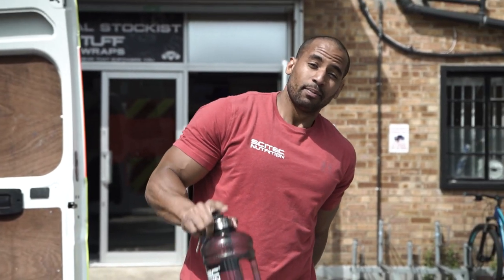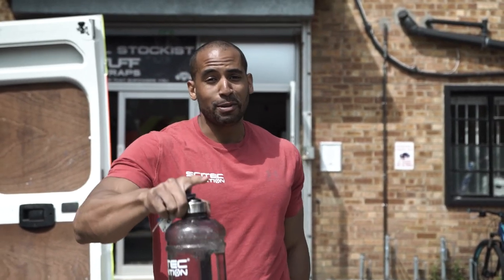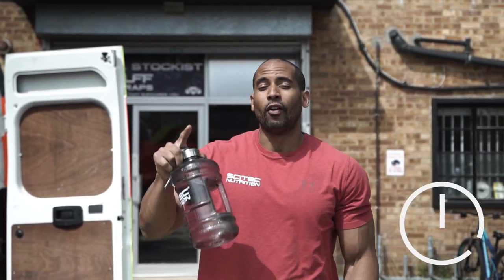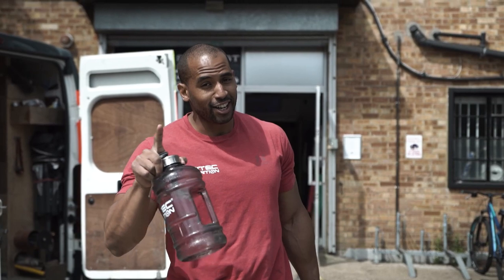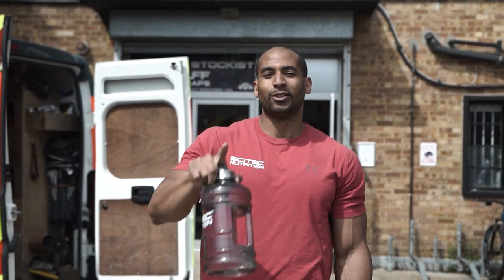Well, there you go guys — what a chest session that was! I'm fully pumped, as you can see. That was a tough session — make sure you do it and comment below how you felt after. Don't forget there are links below for online programs: contest prep, lifestyle programs — whatever your goal is, I've got it. Don't forget to subscribe, like this video, and I'll see you on the next one.